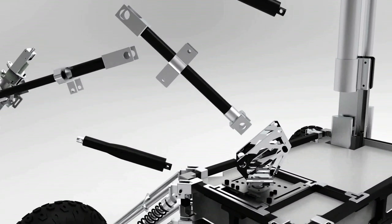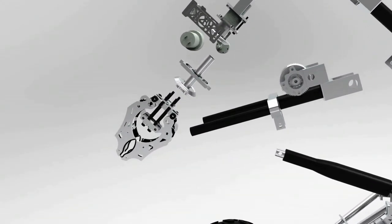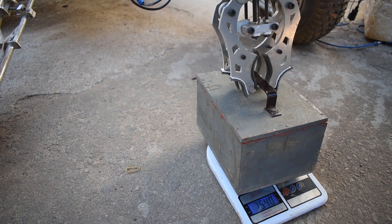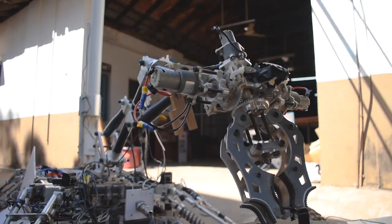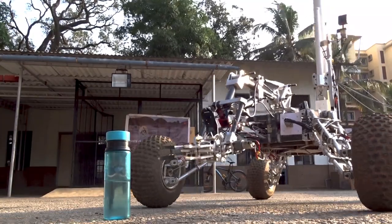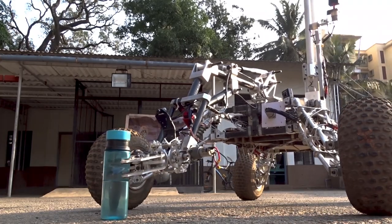The 6-degree-of-freedom articulated robotic manipulator is made using carbon fiber tubes and controlled by two linear actuators, enabling both quick and precise movement and a lifting capacity of 8 kg. Our end-effector with a bevel gear differential and a lead screw mechanism provides power and precision grip to accomplish various tasks in the problem statement.